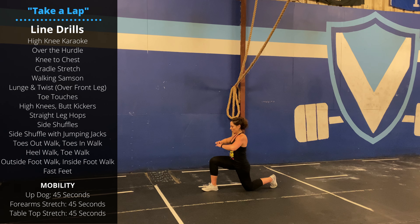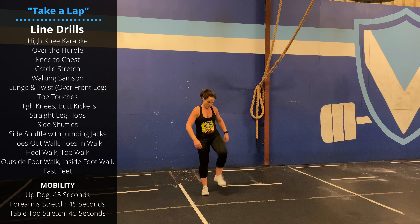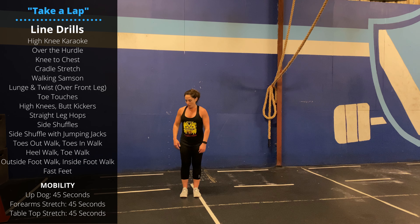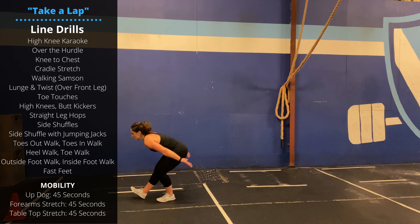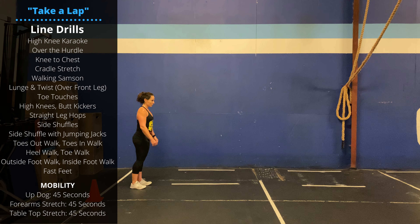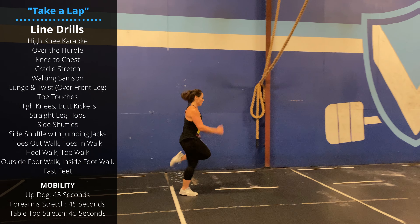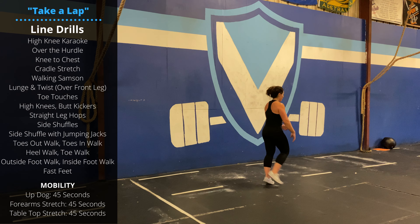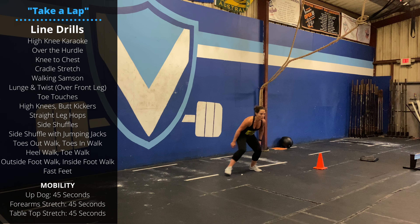Then an over-the-hurdle stretch — pretend there's a hurdle to the side, step up and over that hurdle. Then some floor sweeps. Turning around and coming back, we can go with high knees, fast feet, followed by butt kickers — still keeping those feet moving quickly — followed by some side shuffles and karaoke drill.